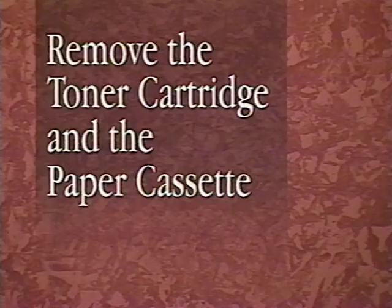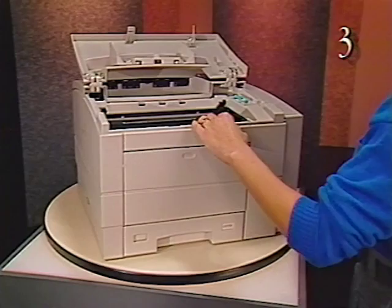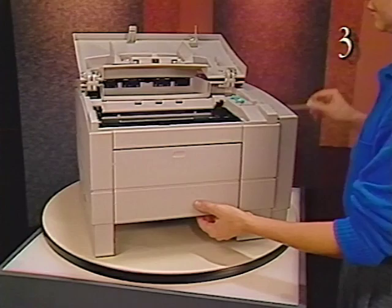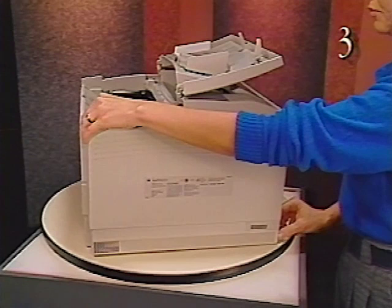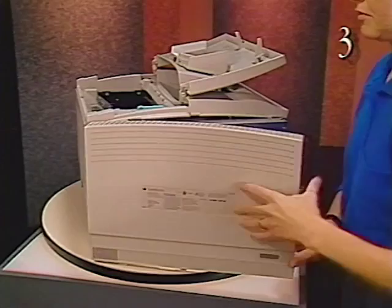Begin taking apart the printer by removing the toner cartridge and the paper cassette. Start removing the rear panel by opening the toner access cover and removing the cover liner screw. Grip the upper corner of the rear panel with your left hand and squeeze so that the rear panel shifts about one eighth inch. This dislodges the two positioning pins on the I/O label or right end of the rear panel. While maintaining your grip with your left hand, place your right fingertips on the I/O label end of the rear panel. Then swing the rear panel outward using a motion that pivots around your left hand and remove the rear panel from the printer.